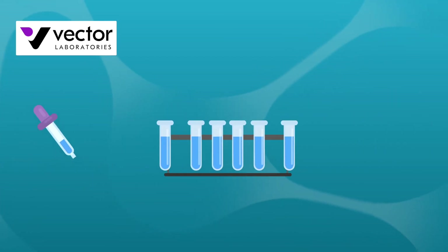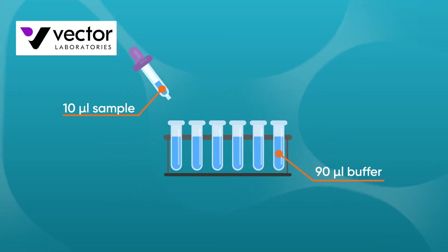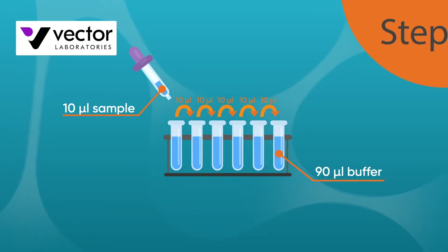As an example, let's consider how a Dot Blot would be used to determine the labeling efficiency where a sample has been labeled with biotin. This involves comparing the labeled sample to a known biotinylated reference standard.